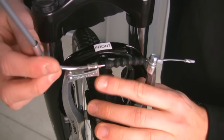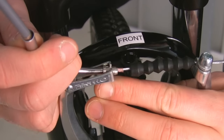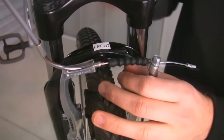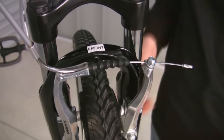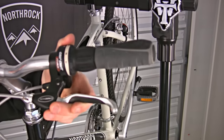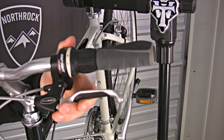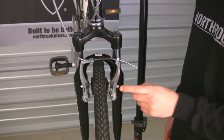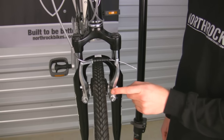Now we're going to move the brake noodle so that it is fully engaged in its housing. Reinstall the boot onto the noodle. Now squeeze the brake lever and you can see that it does not move more than half way towards the grip. Now we are going to align the brake pads so that there is equal space between each pad and the rim.